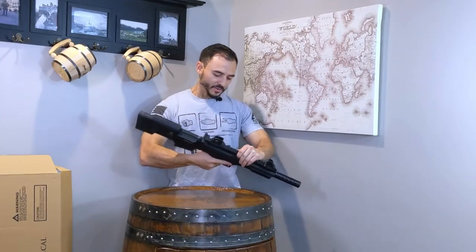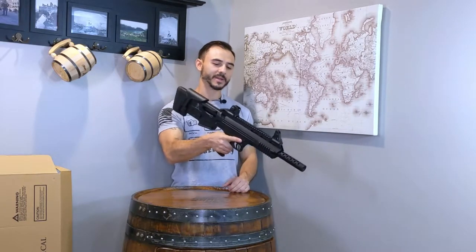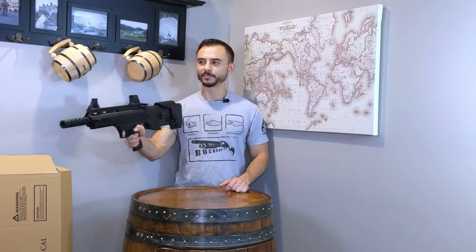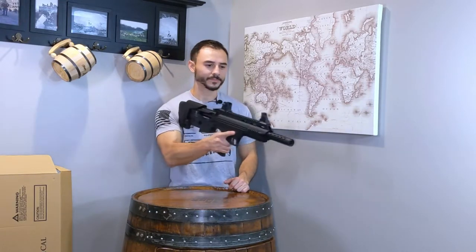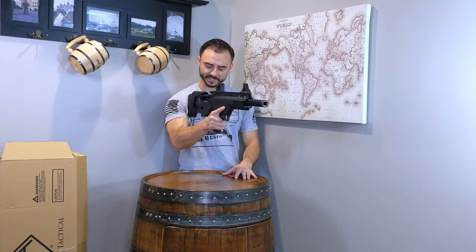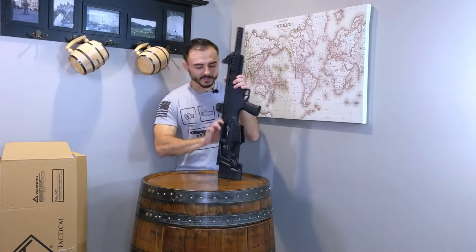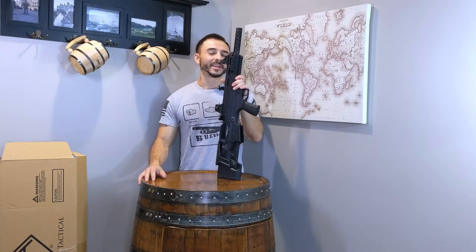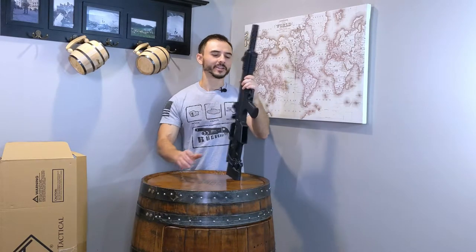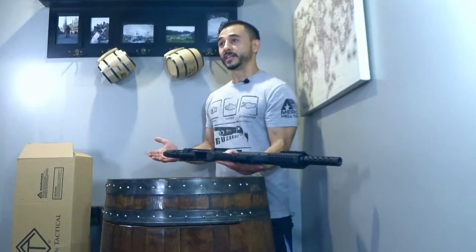Other than that, the gun feels pretty balanced. I can easily pick this up with one hand, point it and shoot it, and it seems comfortable just resting right here on the outside of my chest. The gun is unloaded, obviously — I wouldn't put a loaded gun in this video. So the gun's unloaded, and we can continue.